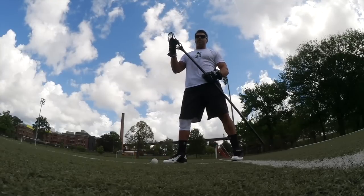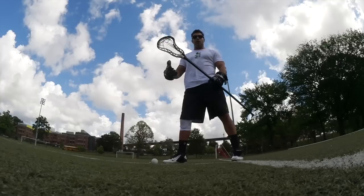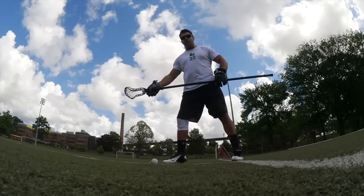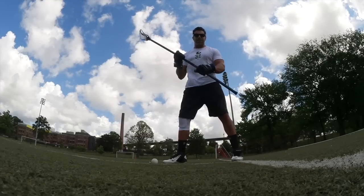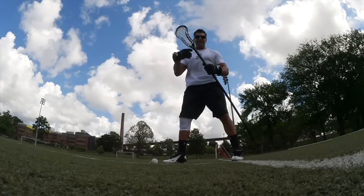This Tribe 7 Scepter is probably the best head you could possibly have if you were a long stick midfielder who faces off. It's got just enough flexibility where it can wrap around the ball in one motion, and it's rigid enough where you can still pick up ground balls and check. This one is strung with spider mesh, so it's going to be real easy in and out.